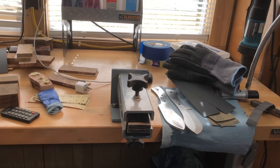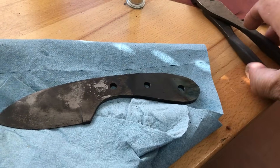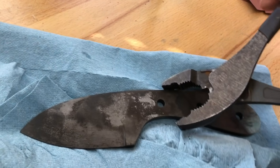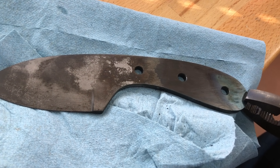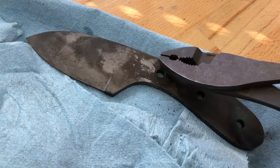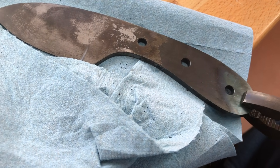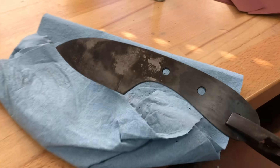I just heat treated a knife. I cleaned the oil off of it mostly. It's still hot — I'm fixing to go pop it in the tempering oven.